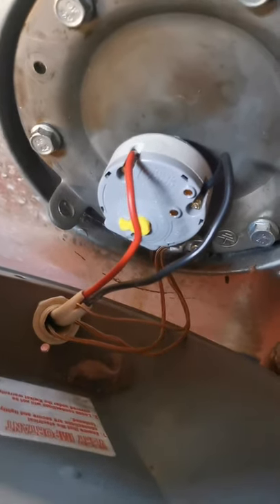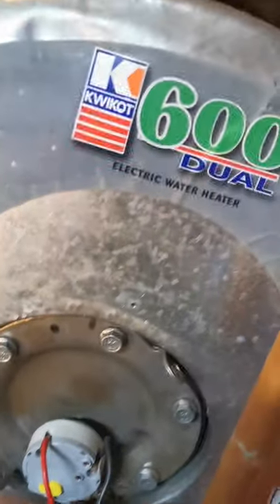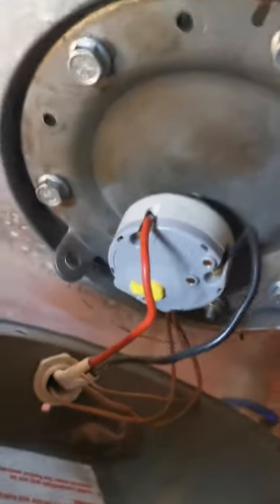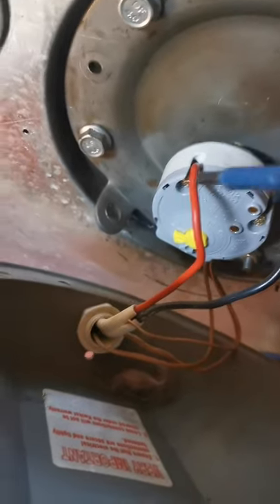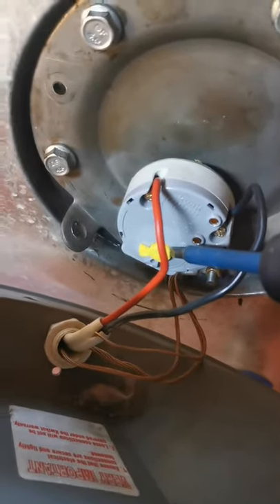Hey YouTube, this is Kwikwatt Ezer and I'm just replacing my thermostat. A thermostat has a live and a neutral and you need to connect it appropriately. This is your thermometer.